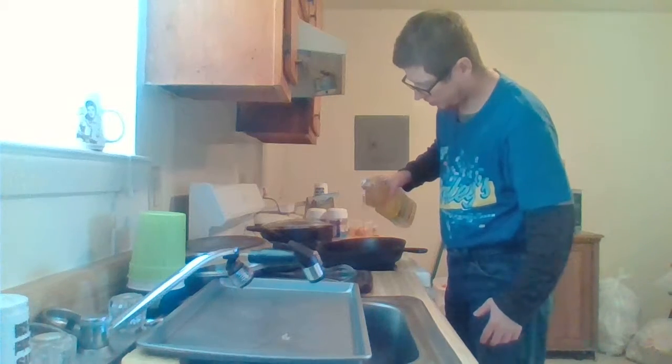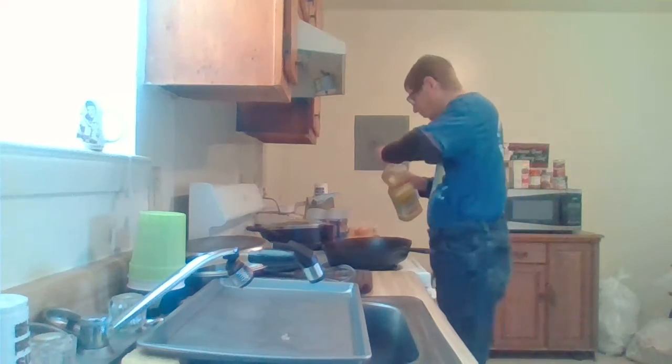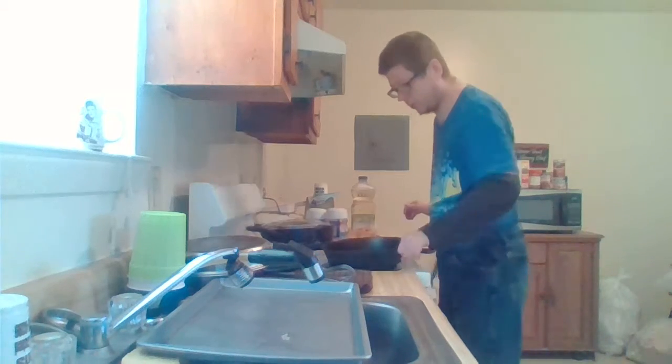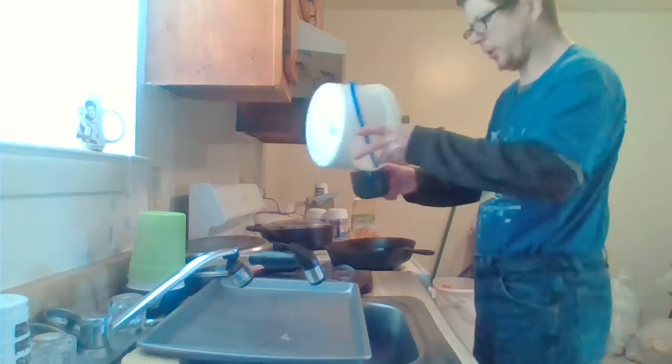My grandma always told me don't put too much or too little oil — put just enough to cook the flour. Some of you older people will probably know what I'm making. Some of you younger ones that are learning how to cook, I hope you get a little inspiration from this video. I'm using about a cup of flour here.